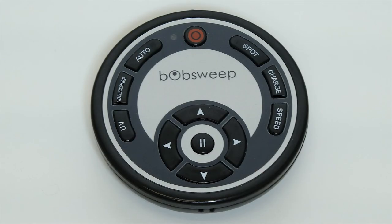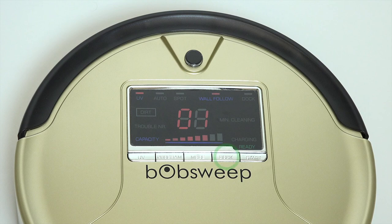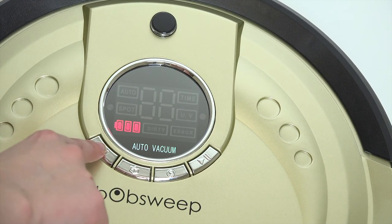You can also tell Bob to return to his charger using the remote — just press Charge — or use the cover buttons on Bob. For Pet Hair, press the Dock button. For Bob Sweep Standard, press the first cover button until you see three battery bars on the screen, then press the Start button on the far right.